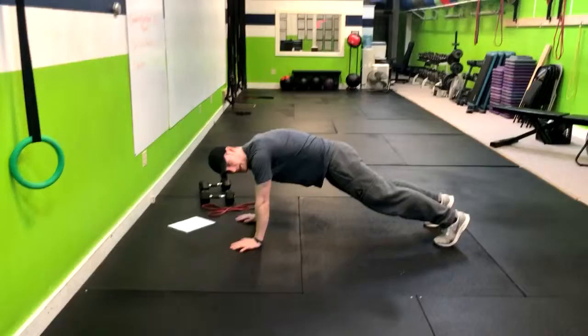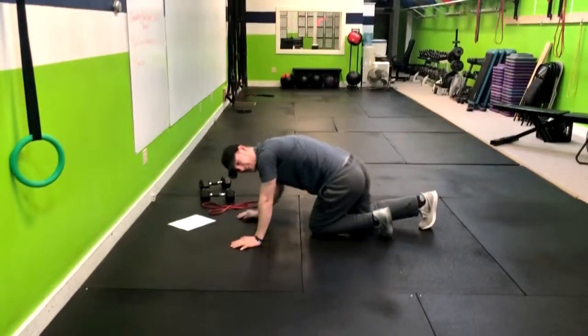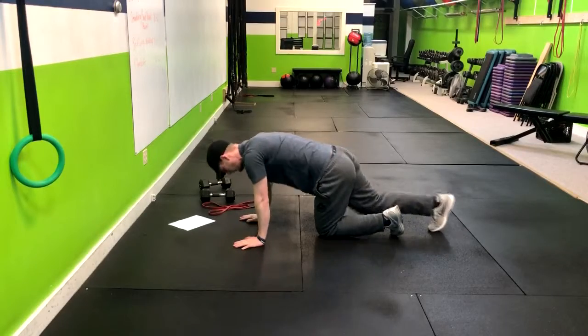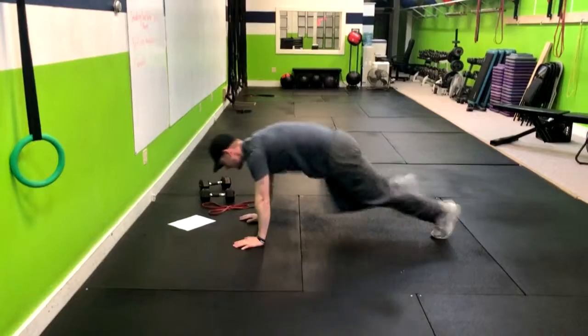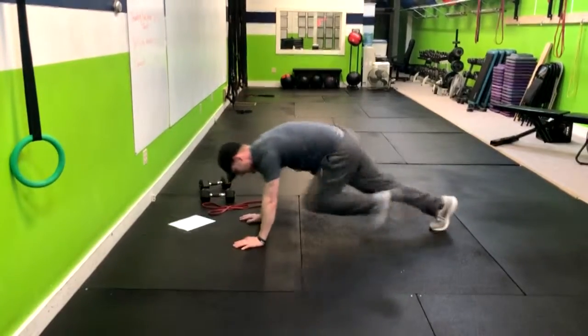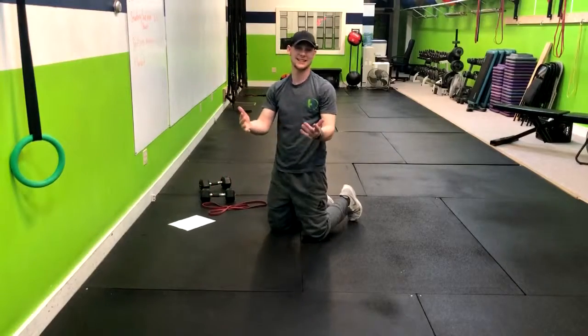You may have seen mountain climbers done like this — but that's not what I want to see, and neither is the big jump, which is hard on the joints for our general population. What we're gonna do instead is taps, and then just go a little bit faster. A lot less impact, still getting that heart rate up. That is how you do the mountain climber.